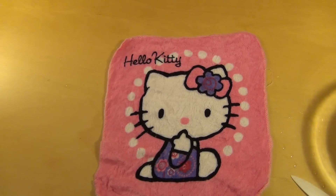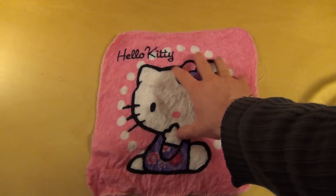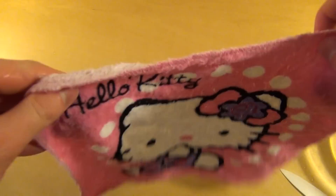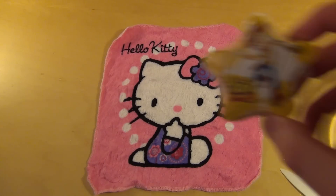Es macht irgendwie Spaß, dem zuzusehen, wie es immer größer wird. Und am Ende kriegt man dann diesen Hello Kitty Lappen. Ich habe auch schon einen Philly Lappen gehabt. Und es gibt noch einen — guck mal hier — einen Toy Story Lappen. Den mache ich aber bei einer anderen Gelegenheit.